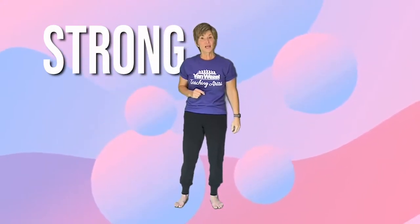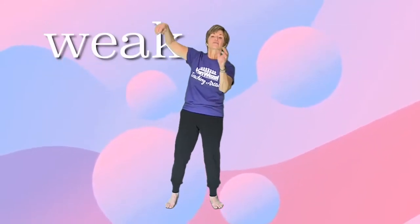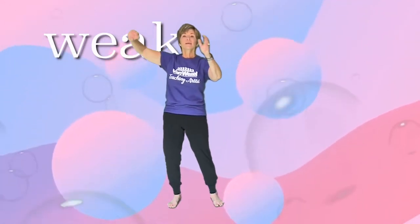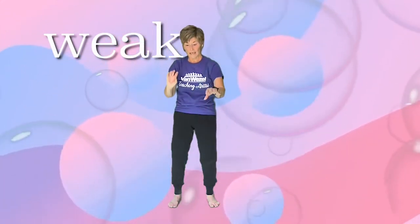Now the opposite of strong is weak. So we're just going to think there's very little energy that it takes for us to do this movement. Think of like a bubble. And we're going to go bubble, bubble, then pop, pop, pop, pop.